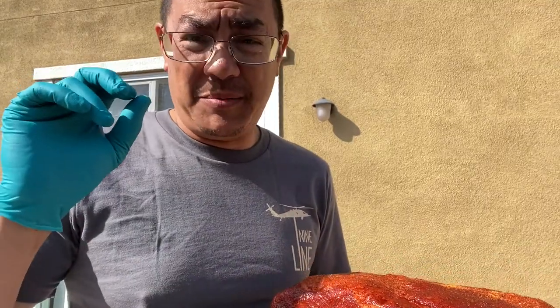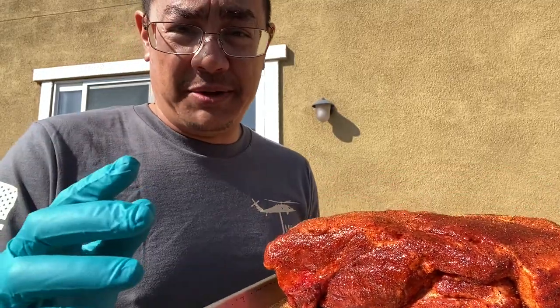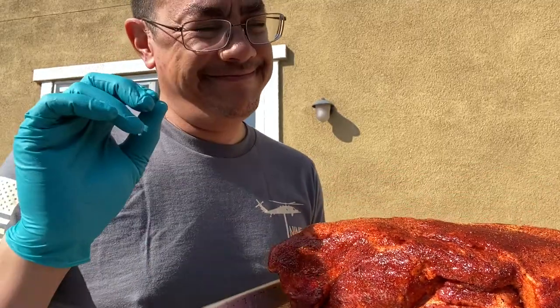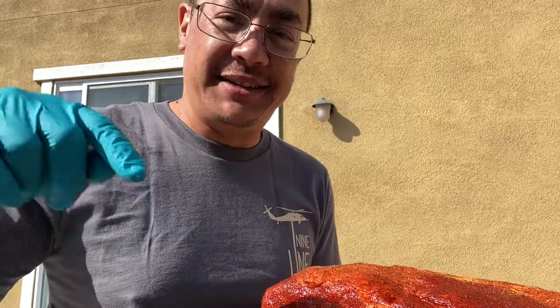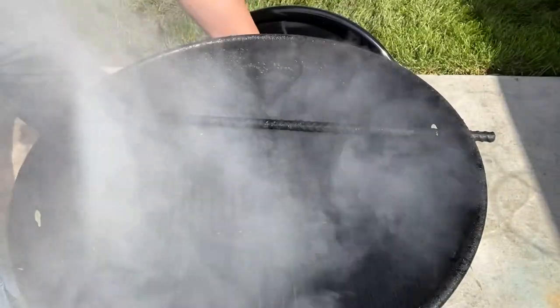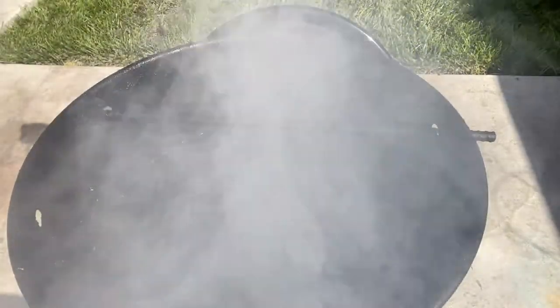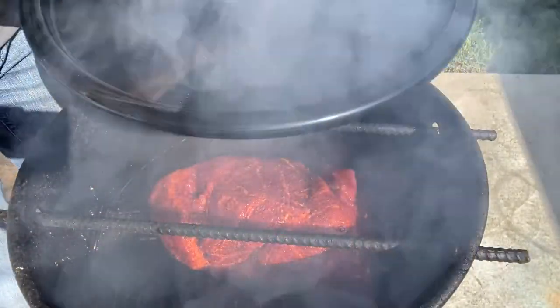All right, so here we go. This thing has been sweating out for a good 10 to 15 minutes now. The smoke from the pit barrel is just rolling, and I feel like it's prime time to just get this on. Now the way I'm going to put this on — I know there's an argument about fat side up or fat side down — I'm going fat side down simply because I want that fat buffer between the heat and the grate. Fat side down, all right, let's close her up.